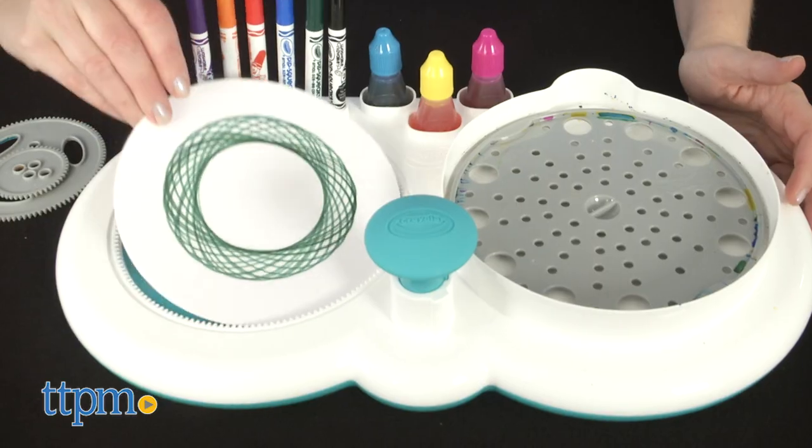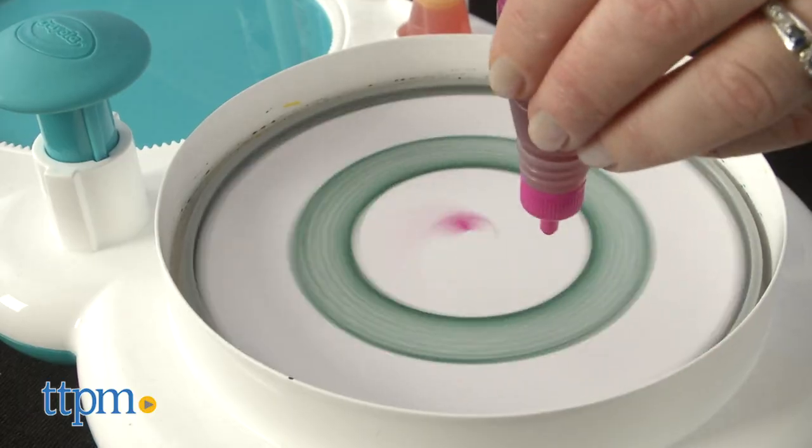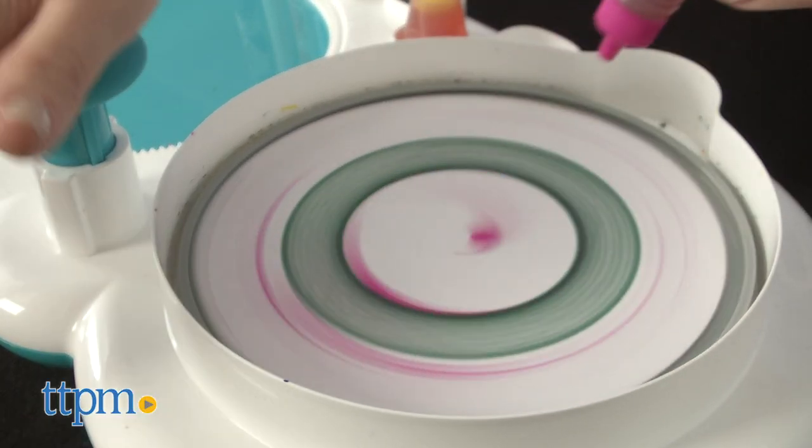Pick a different color and spin some more. You can even create spiral art, and then do spin art on top of the geometric designs, or vice versa.